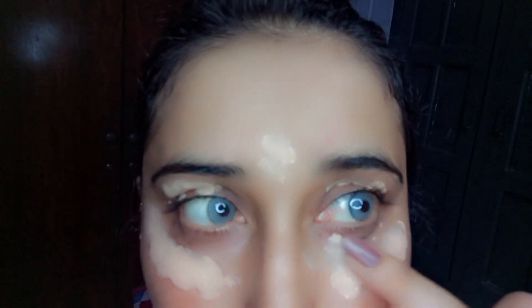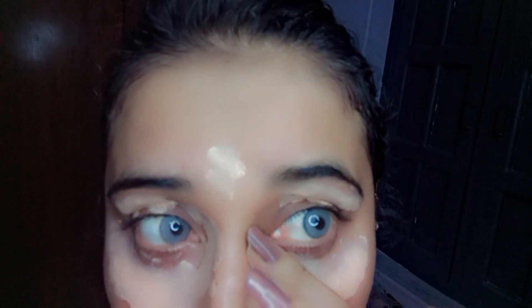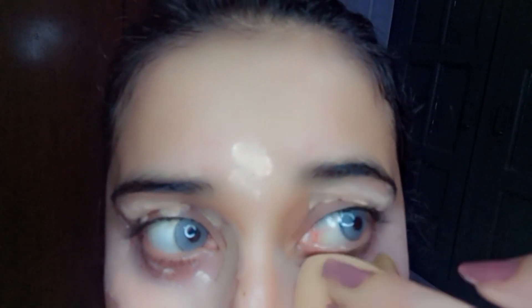First of all, I prepped my skin with some skincare. And now I'm applying concealer around and on my eyes, blending it by using a damp sponge to get that flawless coverage.